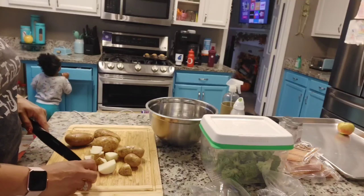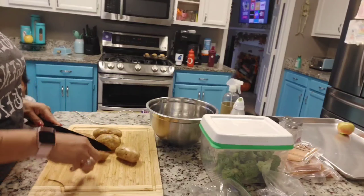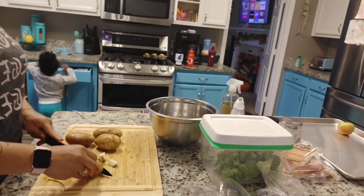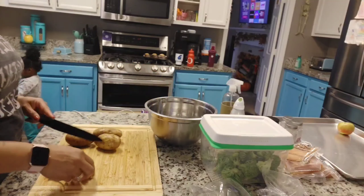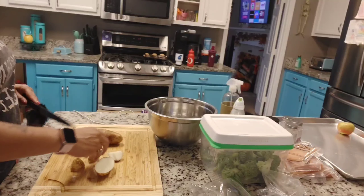To get started, I'm going to start with my potatoes and get those cut up into about one to one and a half inch pieces. Get them seasoned and ready to go in the oven, because according to this recipe they need to be the first thing to cook for 10 minutes by themselves. From there I can start to prep the broccoli and the salmon.